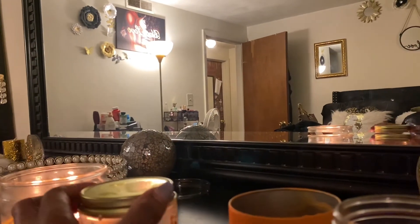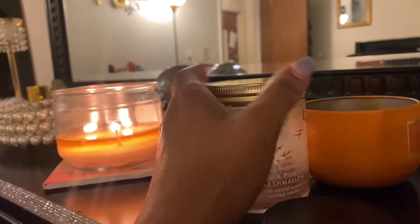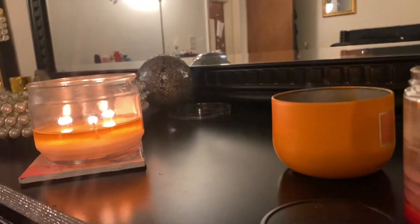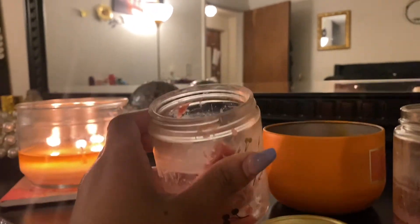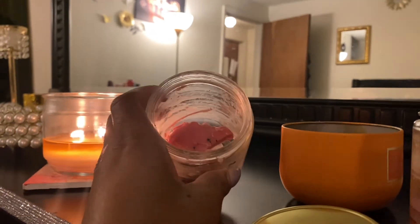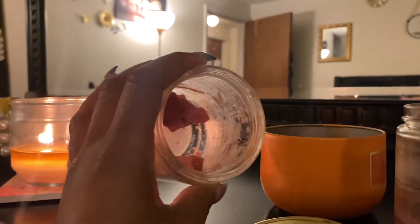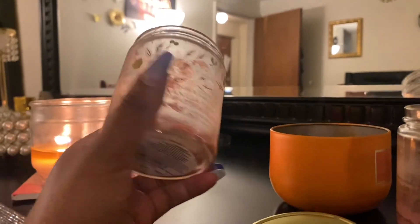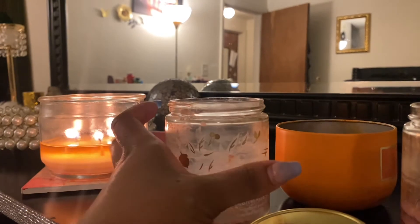This is actually Vanilla Pumpkin Marshmallow by Bath and Body Works, and this one burned pretty well. I tried to take the leftover product out and burn it in one of my wax burners, but it didn't smell great. When they're done, they're done for me — I feel like since they burn so long, the leftover wax just smells like burnt wax. But when this was actually burning through the wick, it had a nice little throw. I enjoyed this candle — it's a single wick from Bath and Body Works and it was a good one.